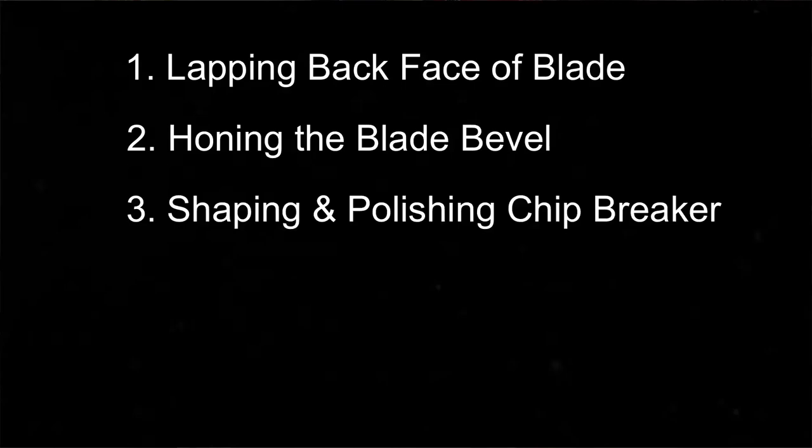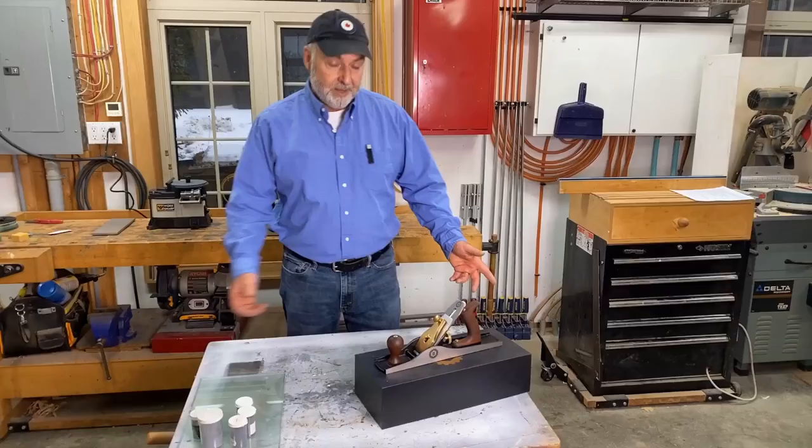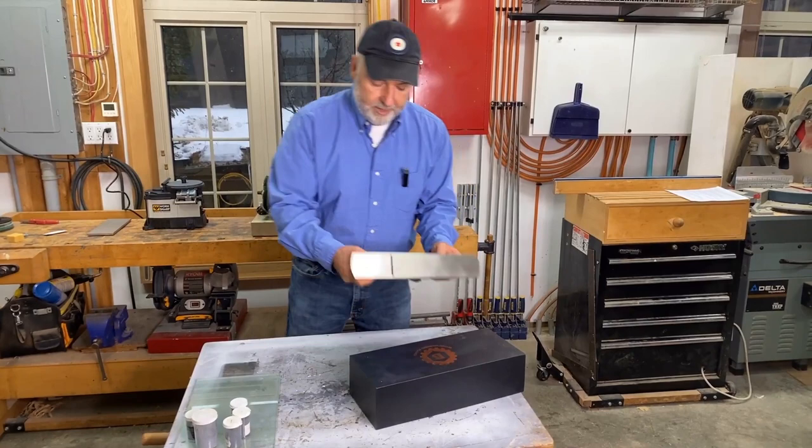Let's start by looking at the five main points. Step one: lapping the back face of the blade. Step two: honing the blade bevel. Step three: shaping and polishing the working edge of the chip breaker. Step four: flattening the frog. And step five: flattening the sole.